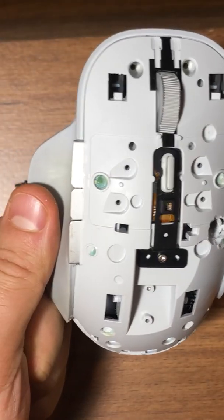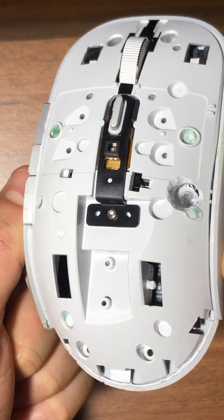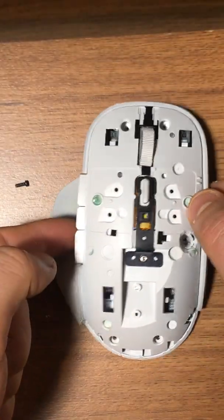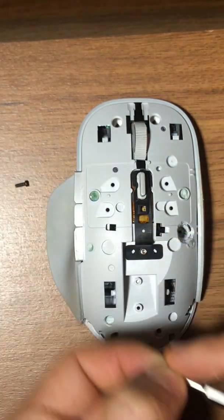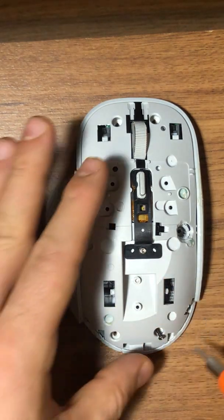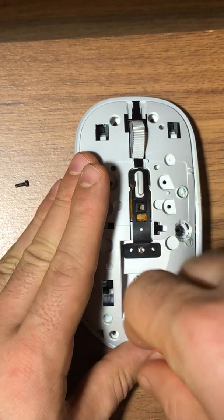As you can see, if you are in this position you just need to take out the screws and it will open. Maybe you can play this video backward to see how to disassemble the Microsoft Surface Precision Mouse. I really like it — it's a really great mouse.